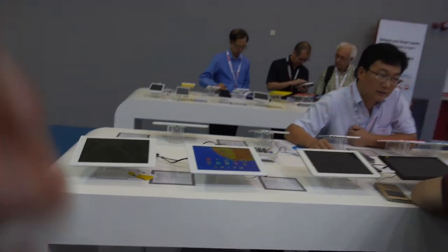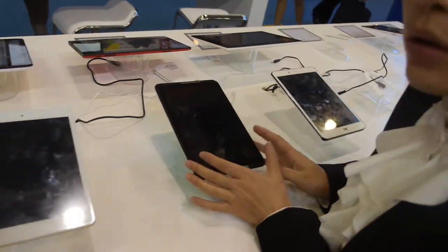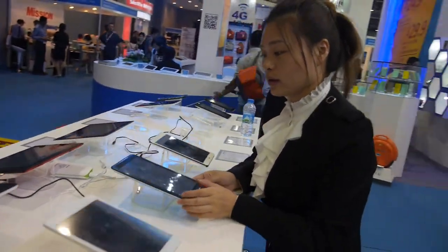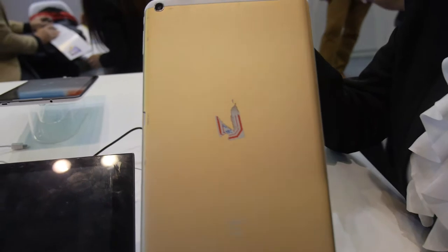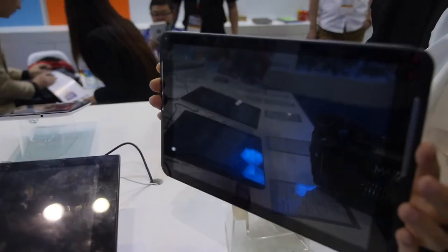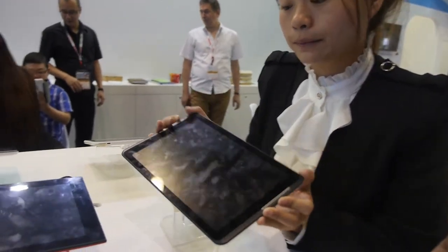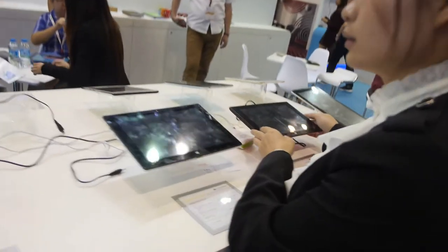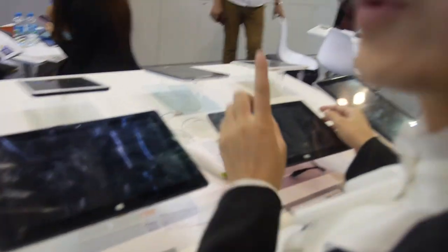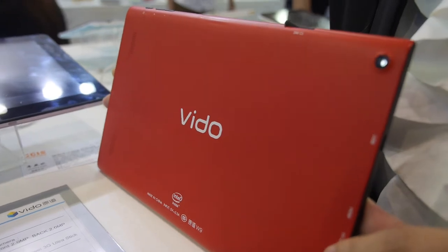Over here are all the products with Intel solutions. There's an 8-inch model where the PCBA supports both Android and Windows OS. They were previously selling under the name 'Window' but have since changed the brand to Vido.